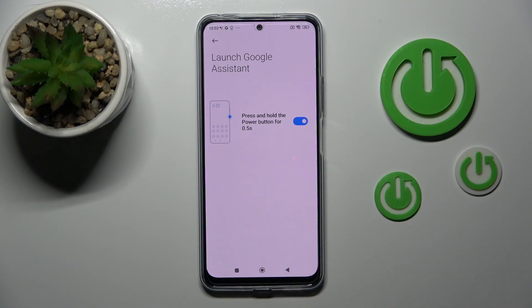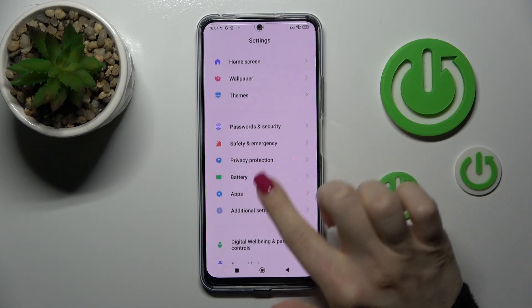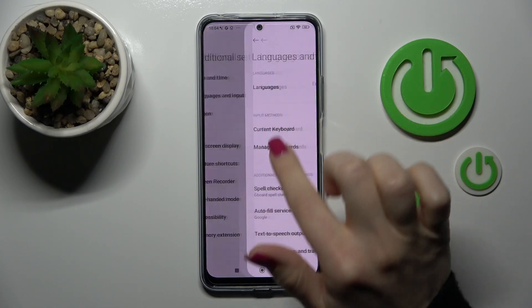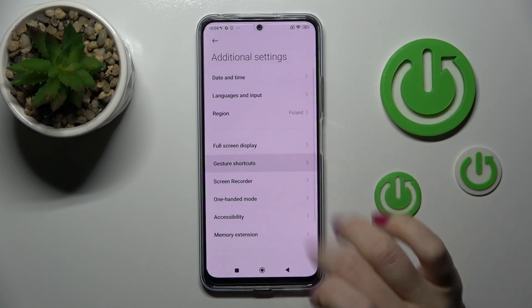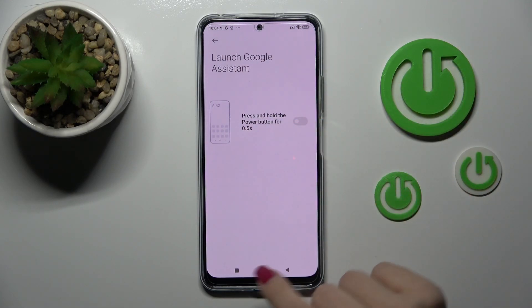If you want to unlink Google Assistant from the Power Key, by the same way you should go to Settings, to Additional Settings, click here also to Gesture Shortcuts, tap Launch Google Assistant and turn off the toggle.